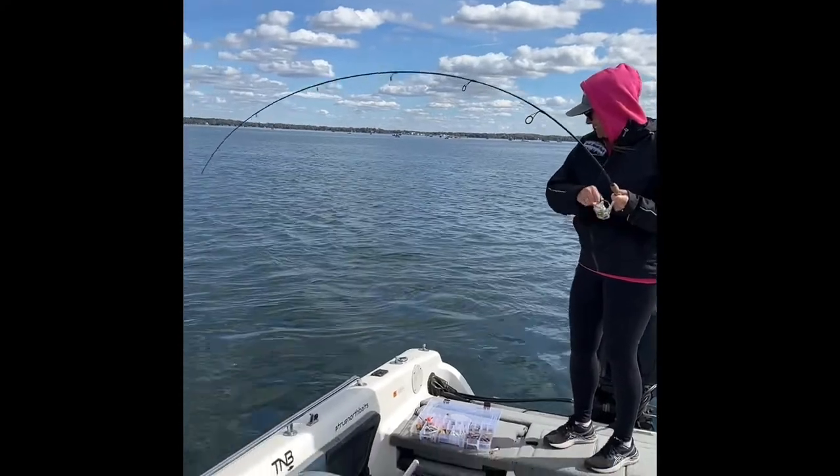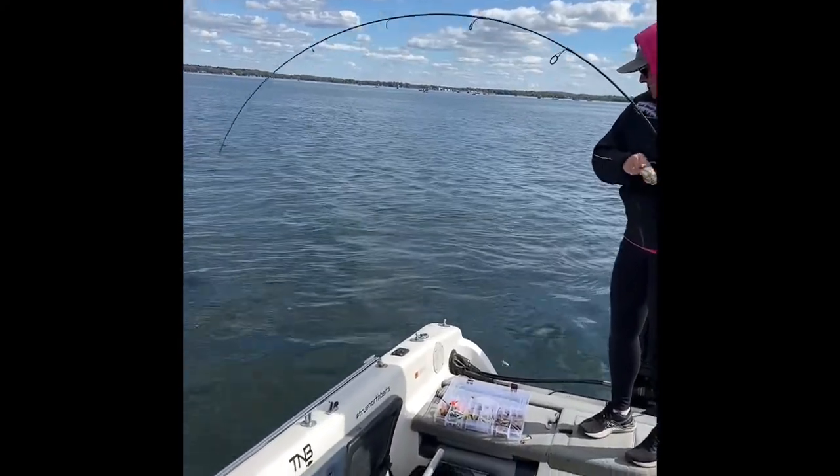He sucked up and the rod is bent — need to get the net, it's loaded. For real — that's a perch! Oh my gosh, it's a big one!